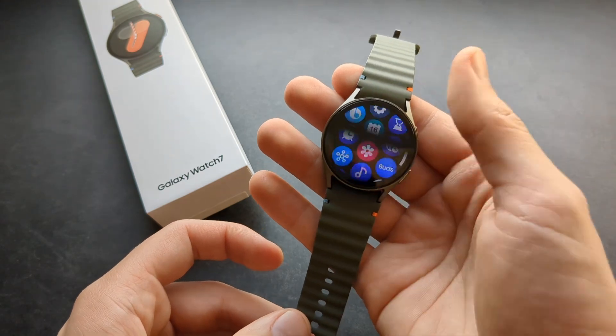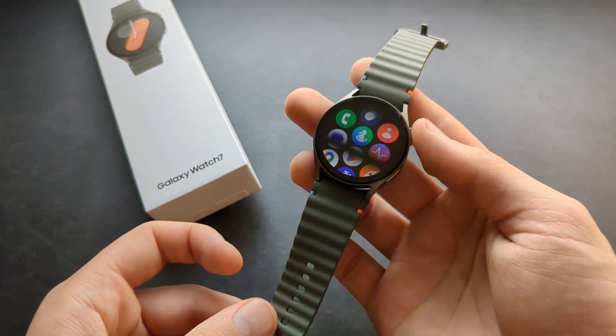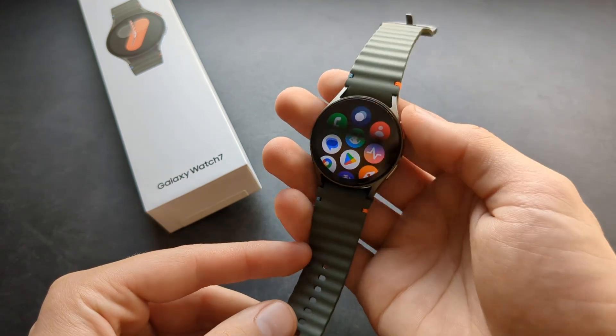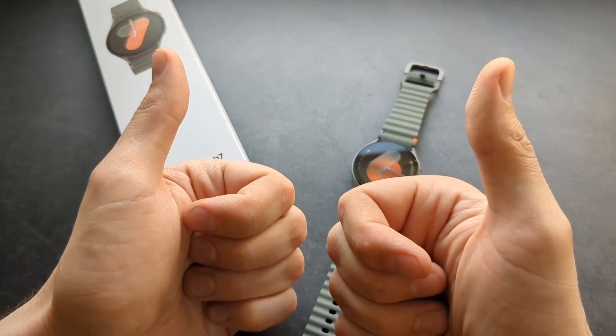Overall this new Samsung Galaxy Watch 7 is absolutely amazing, and with the new super powerful CPU it's super fast this year. Good luck with the setup and all the best!